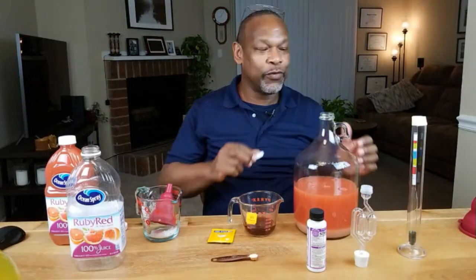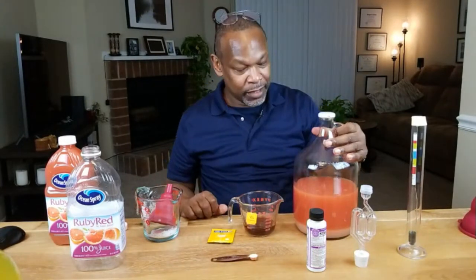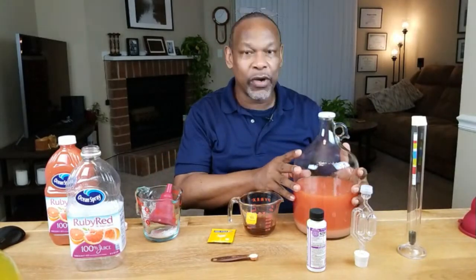The next thing we want to do is dissolve that sugar as best we can. There are a couple of ways I could have done this — I could have heated up some of the juice, put the sugar in, stirred everything up, and then put it back into the carboy, or I could have put everything in a blender. But I still have some weight I'm trying to get rid of, so I have no problem with shaking this up.